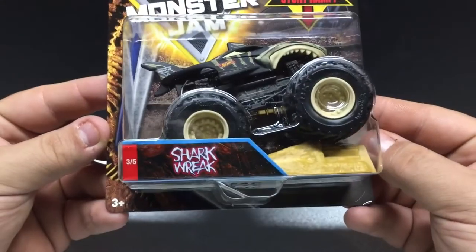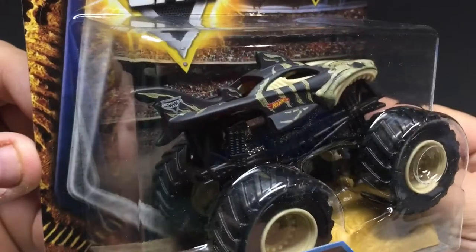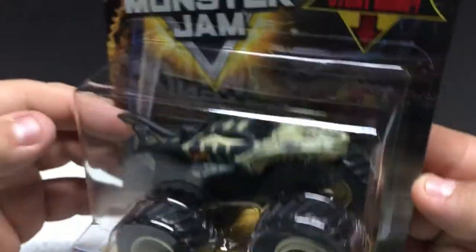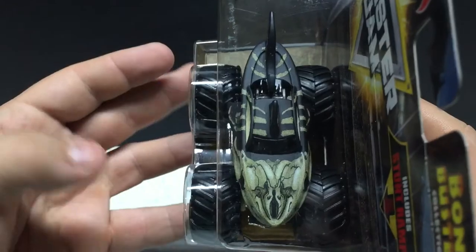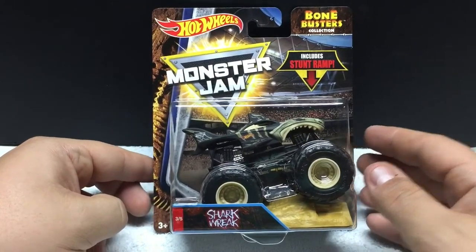We got Shark Wreck, and all these are the same except for the castings. You can see it's got Monster Jam on the fin and Hot Wheels on the side. All the same decorations and colors and everything, just done to suit the vehicle. Very cool. If you're a Monster Jam collector you'll definitely want to pick up this set.